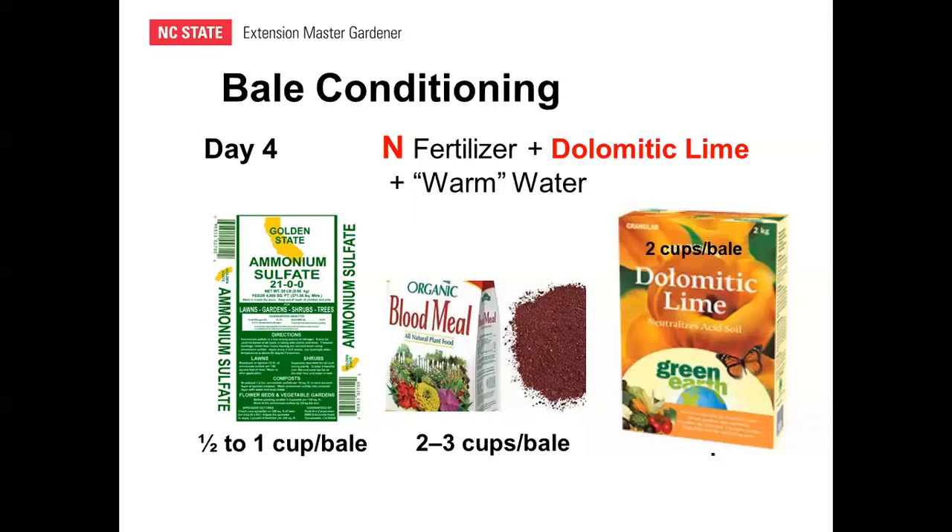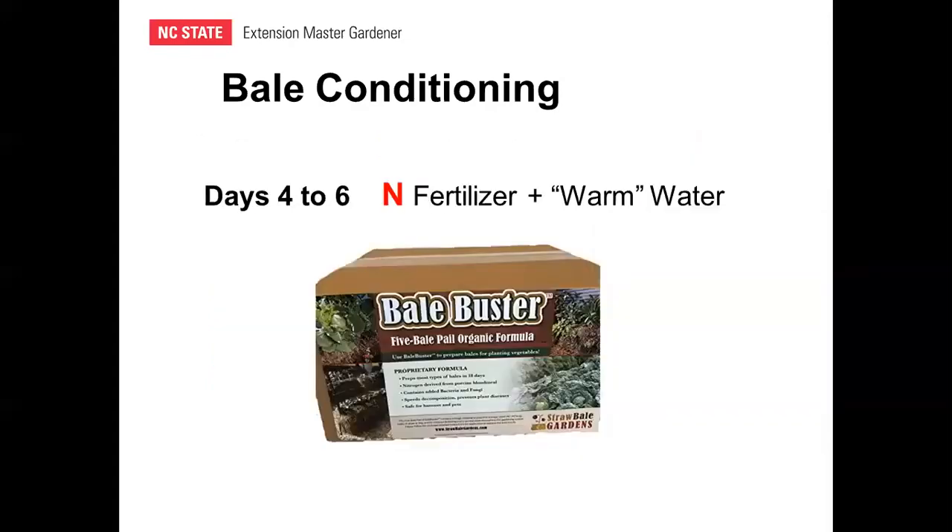On day four, also add two cups of dolomitic lime per bale. Lime comes in two basic types: calcitic lime (calcium carbonate) and dolomitic lime (calcium carbonate plus magnesium), providing a calcium and magnesium source in the bale. Another product worth mentioning is Bale Buster, a proprietary product by Joel Karsten available at strawbalegardens.com — a box that conditions five bales for about $30. It contains porcine blood meal plus spores of bacteria and fungi to hasten decomposition, though I have not personally used it.